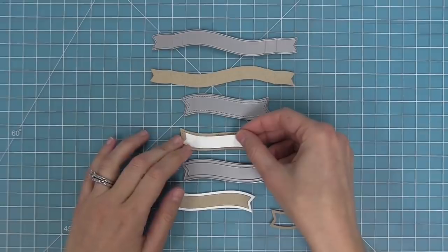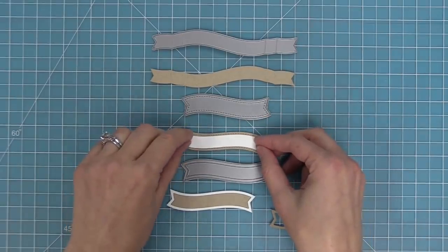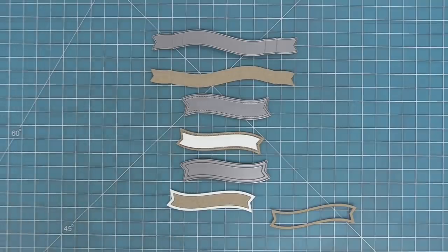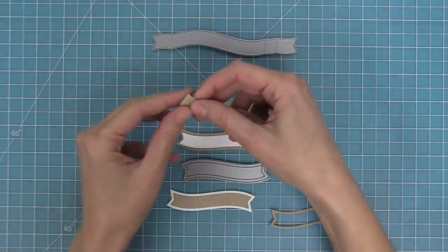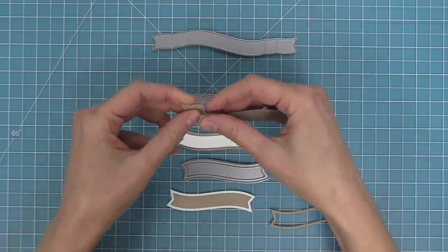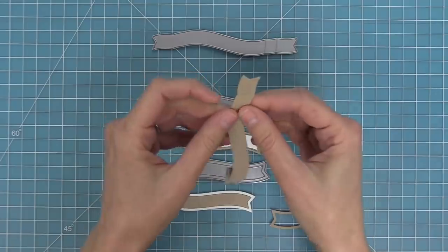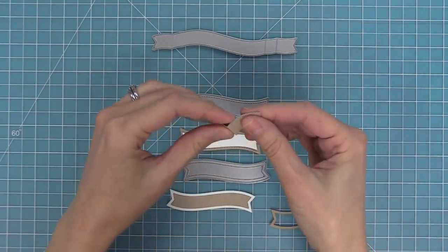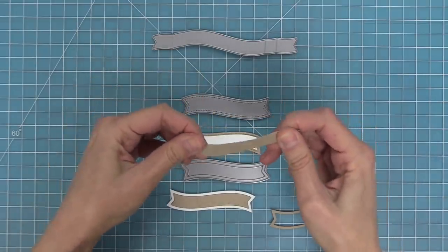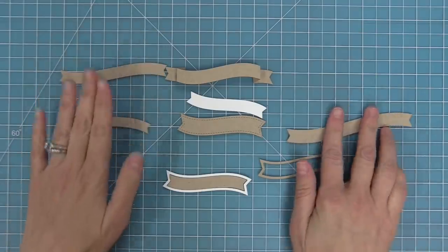You can also take that skinnier banner cut by the framed one and layer it into the stitched one, which is a really beautiful look as well. To create the 3D banner at the top, the die creates score lines: fold the one closest to the center back, and the next one towards yourself, creating almost like a little Z look — an awesome three dimensional banner.